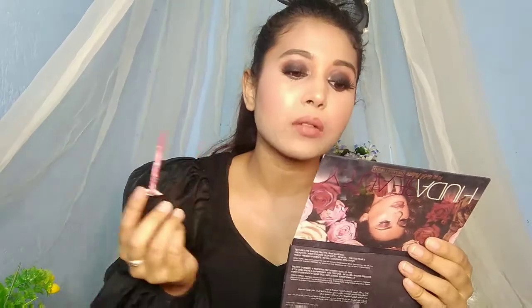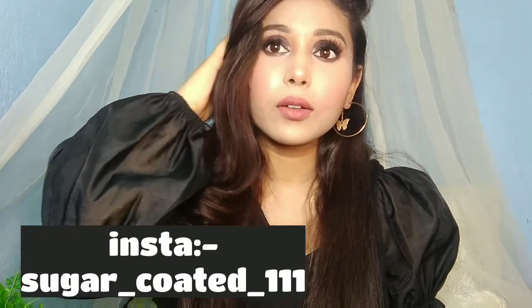My makeup is complete! This look got a lot of compliments. I've paired it with earrings and a black top. Here is my final finished makeup look. If you liked it, please like, comment, and subscribe. Take care, stay safe, bye bye — and don't forget to follow me on Instagram to stay connected. I'll keep creating content for you, so see you in the next video.